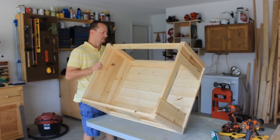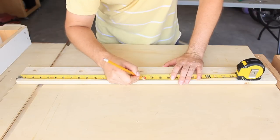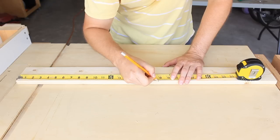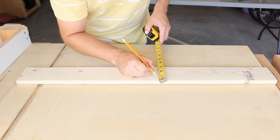I'll have a closer look and more detail about how I measured the roof trusses on my website — you can check the description for that link. Basically, I marked the center of the board, then measured an equal distance to each side from the center, then three quarters of an inch down from those two marks.